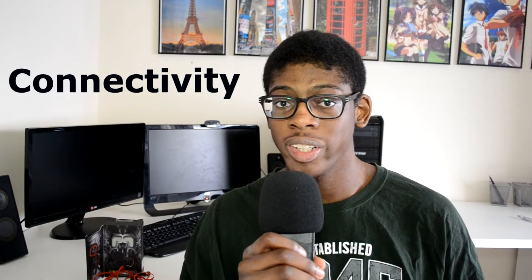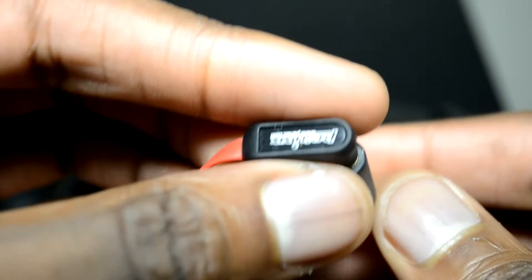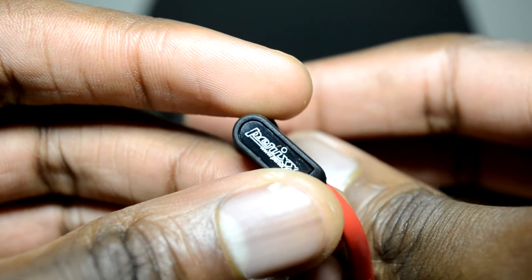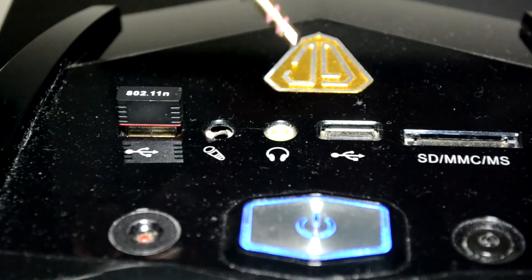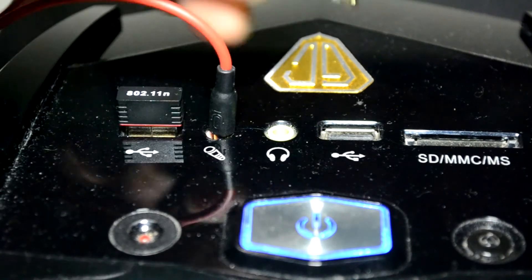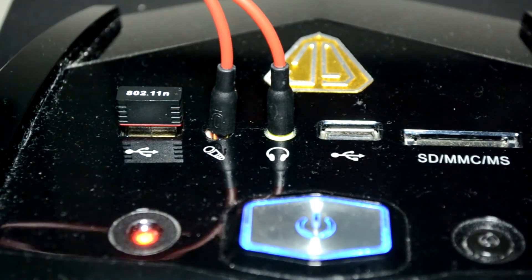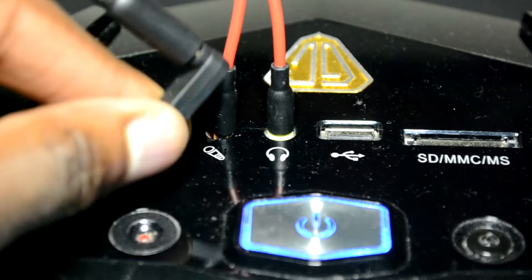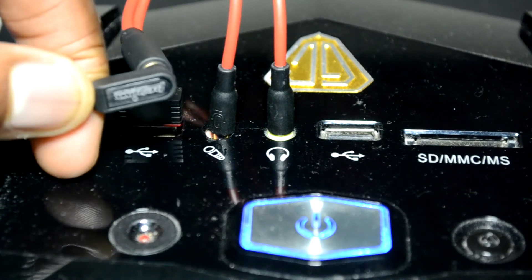Moving on to connectivity and compatibility, we're going to get an accessory that's going to allow us to connect the four-pole jack to the microphone input and the headphone output on a laptop. Now if you've got a smaller device such as a notebook or a tablet, you might not need this accessory — you can just connect it using the four-pole jack. If you've got a PC or a laptop, you'll want to use the microphone input and the headphone output separately, since those devices tend to use separate inputs for each.